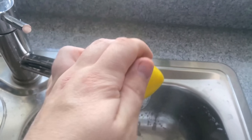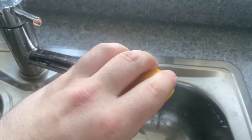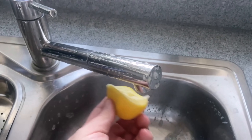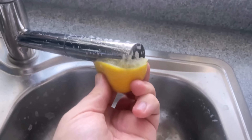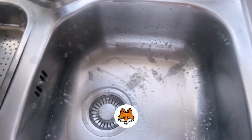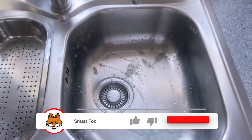Of course you can also wipe your tap or other stainless steel surfaces perfectly. You can also squeeze the lemon again briefly at the bottom of the tap so that some of the citric acid reaches the tap itself or the aerator at the bottom. Then leave everything to work for about 50 minutes before you start to rinse everything out.